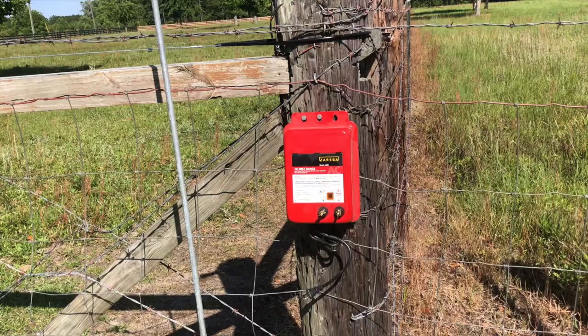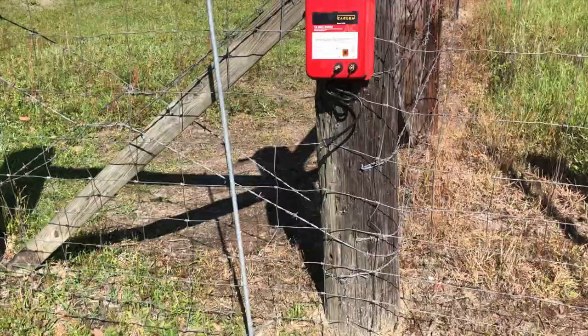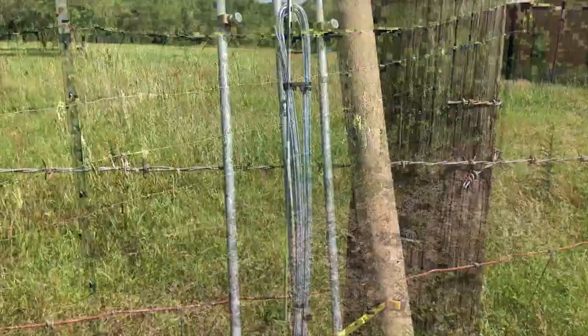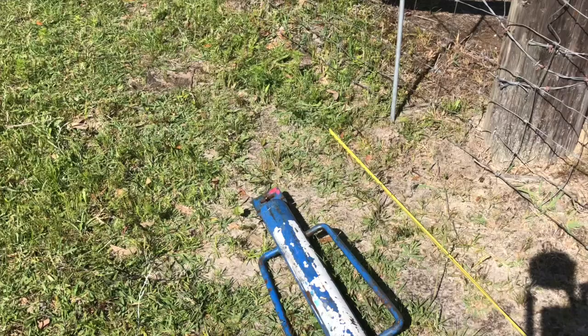We've got the charger mounted — a 10-mile Zareba charger, AC version. These also come in a solar version as well as a DC version where you can hook them to a car battery. We set our ground rods per manufacturer recommendation — you can see the tape measure there. We've got ground rods set 10 feet apart, a total of three. We're fixing to drive those, and once we get those driven, we'll run the ground wire from the box and loop it through to the ground rods.